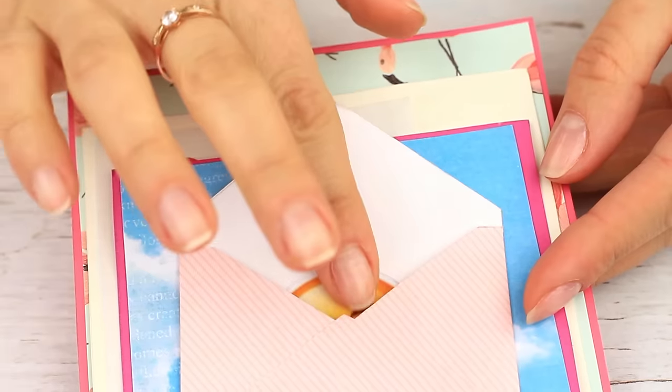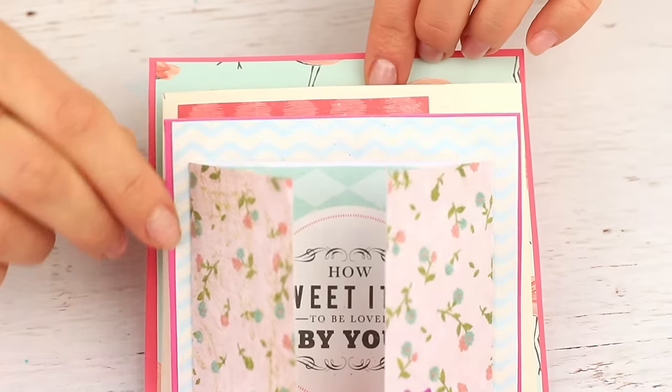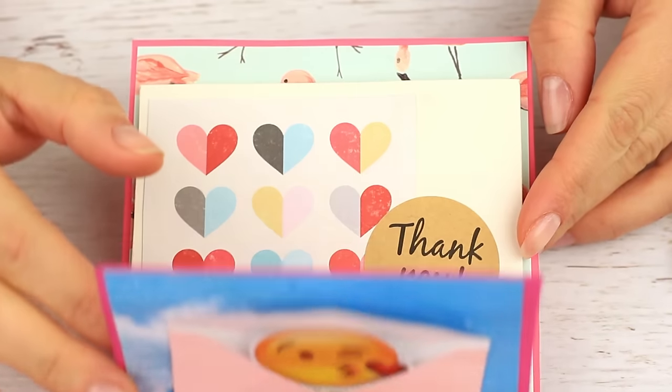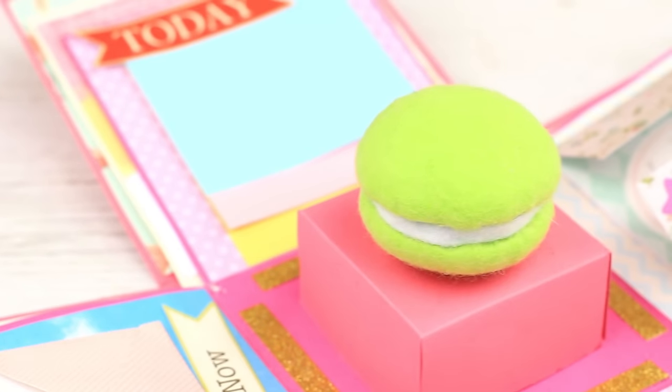Do you feel like making an exploding box but you've never done it? Don't worry, this tutorial is just for you! Today we'll show how to surprise your friends with this fabulous gift.